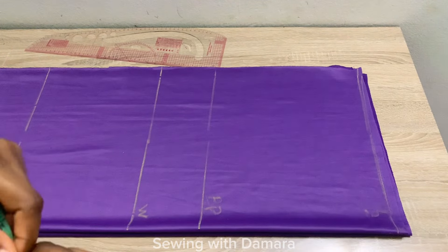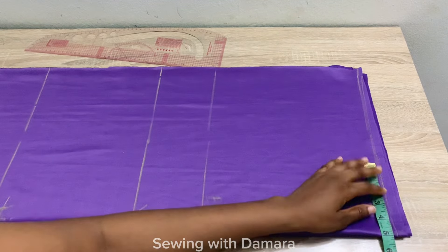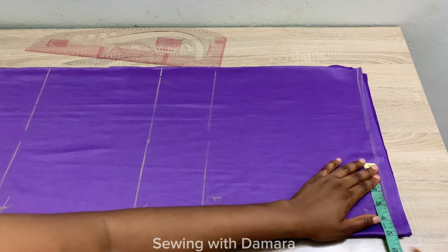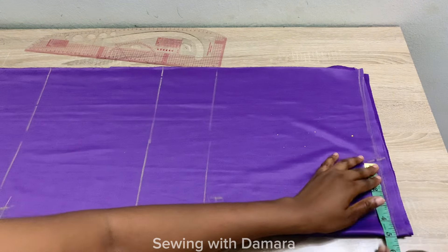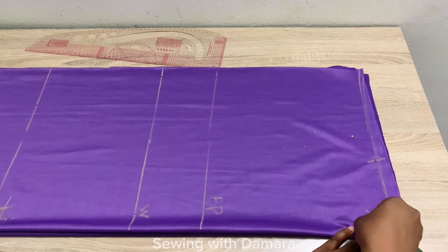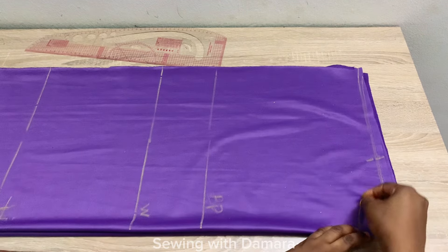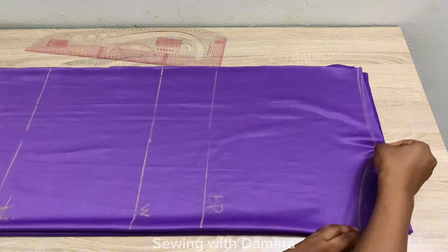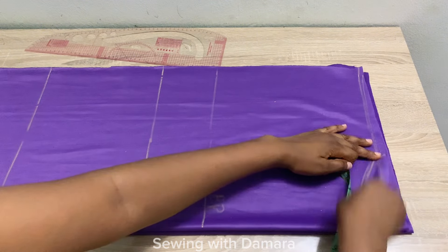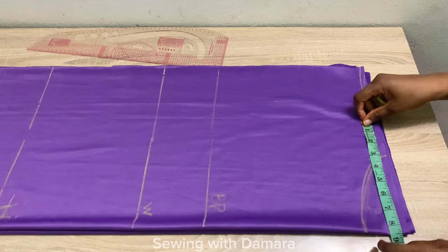The next thing we are going to do is mark out the neckline. The standard neckline is usually three inches, but because I'm creating a boat-shaped neckline, I'll be marking five inches instead to make it wider than normal. From that point, I'm going to come down by two inches, then connect these two points together using a curve. After that, from the center front, mark half of your shoulder measurement — for me it is 8.5 inches.